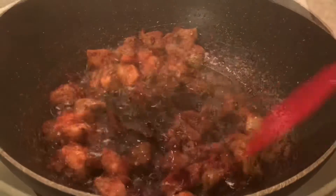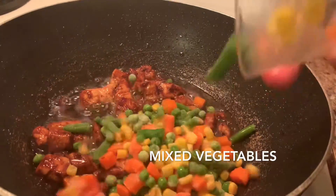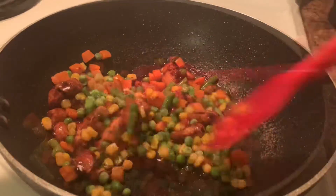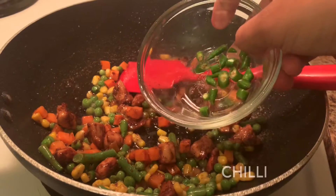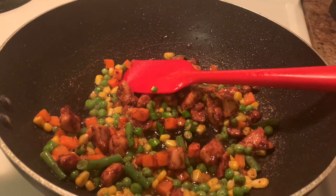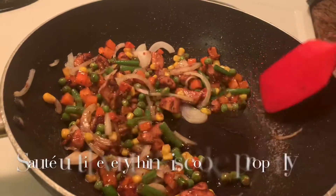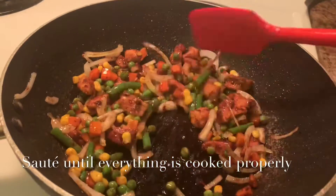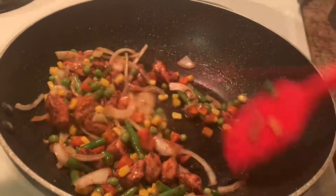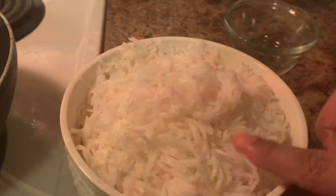I am going to mix the vegetables with the whole mixture. I will put the vegetables in a bowl and mix them. This is the first time to cook it, but it won't be crunchy — it will be mixed and cooked. The vegetables will be fully cooked with the fried rice.